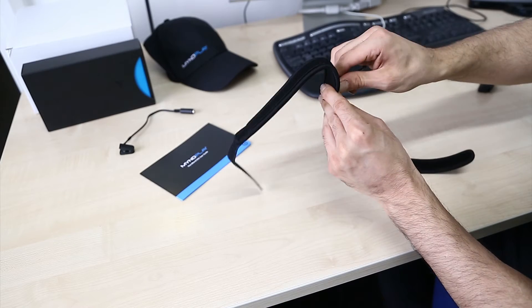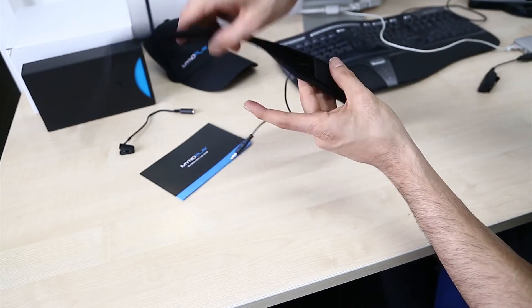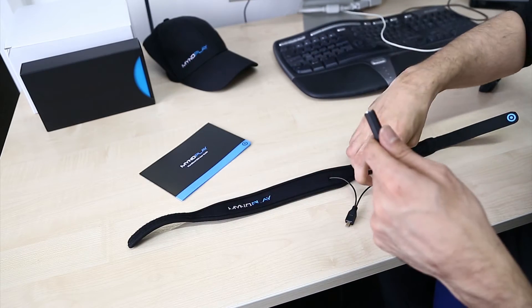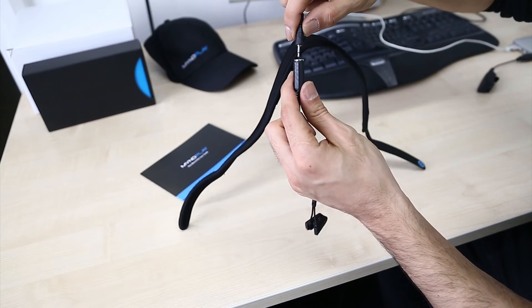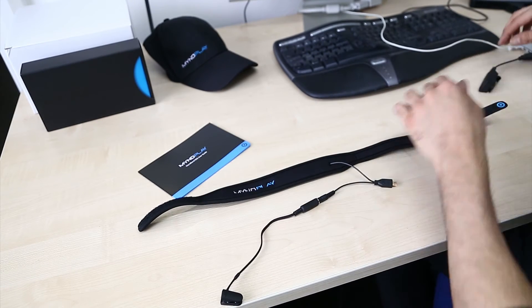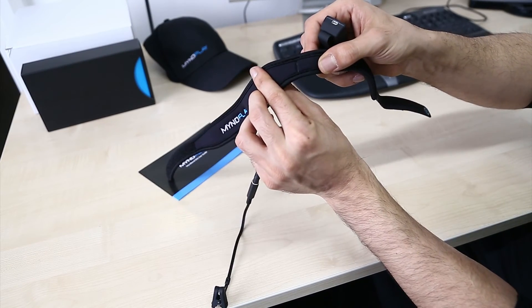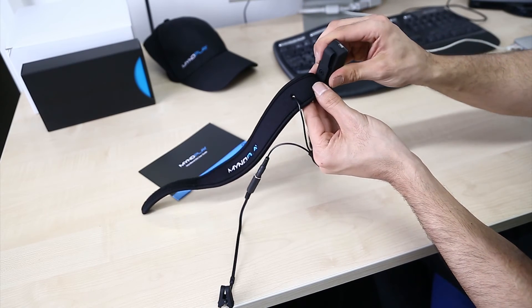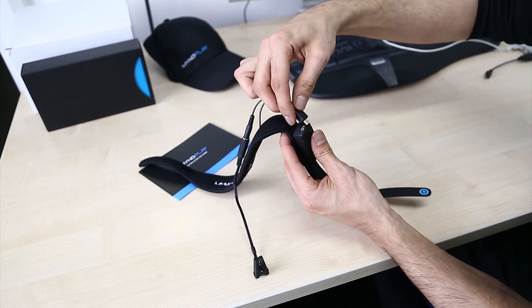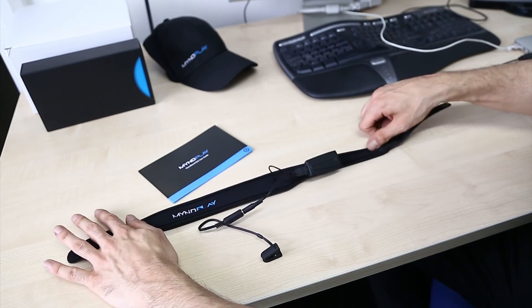Then you'll see you've got a small hole — what you want to do is feed through the connector and the jack so you get a nice finish. When you turn it over you've got your ear clip, which connects to the small 2.5mm jack. Push it until you get a nice click — that's connected. Then when your unit is charged, there's a small slit in the band. Take your unit, slide it gently through, take the connector and plug your sensors in, and there you have it — your Mind Band is ready to go.